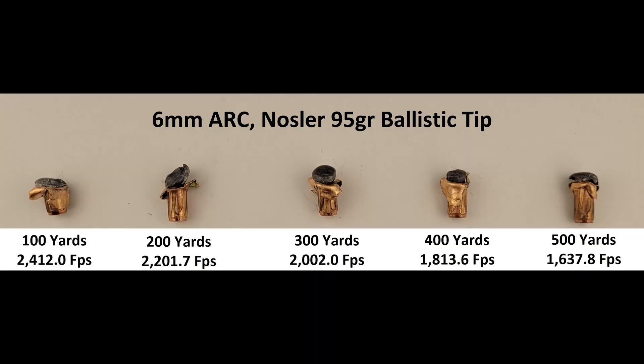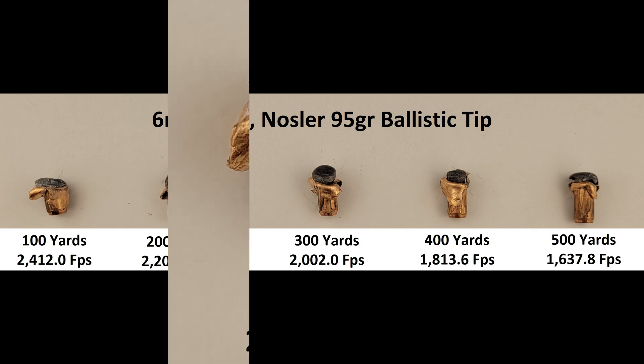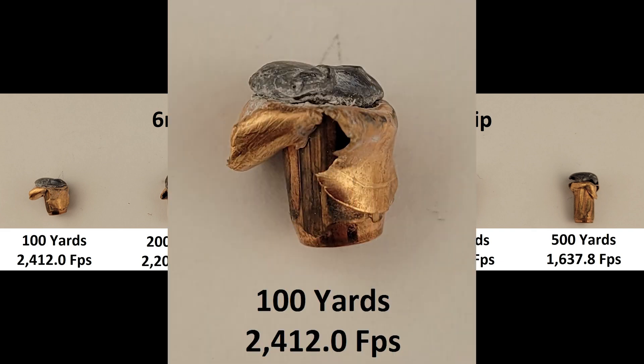Our final test of the Nosler ballistic tip. These might be the best results we've had with this bullet so far. Overall, we have retention of the lead core and good expansion across all ranges fired. Estimated impact velocities were calculated using JBM Ballistics software. At the 100, we got good pancaking from the projectile.